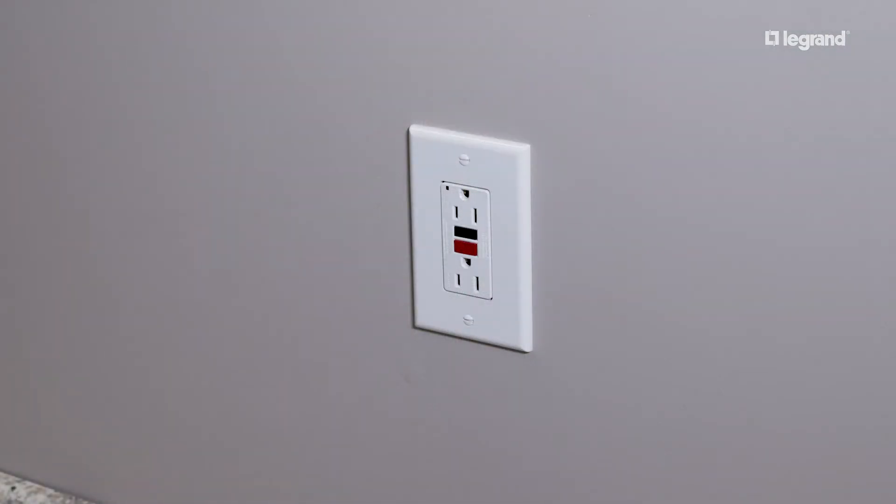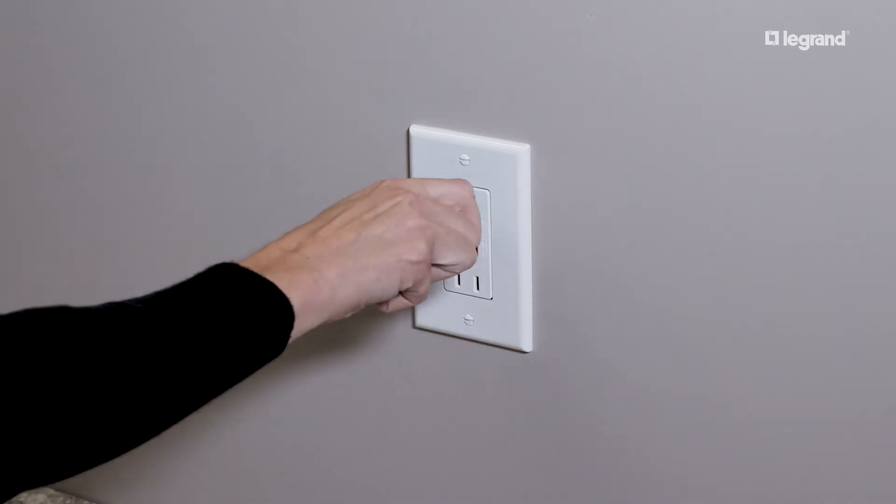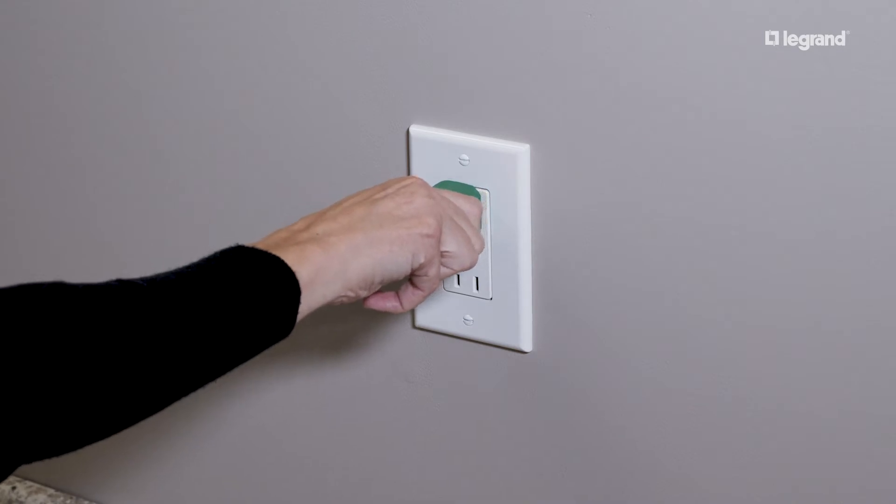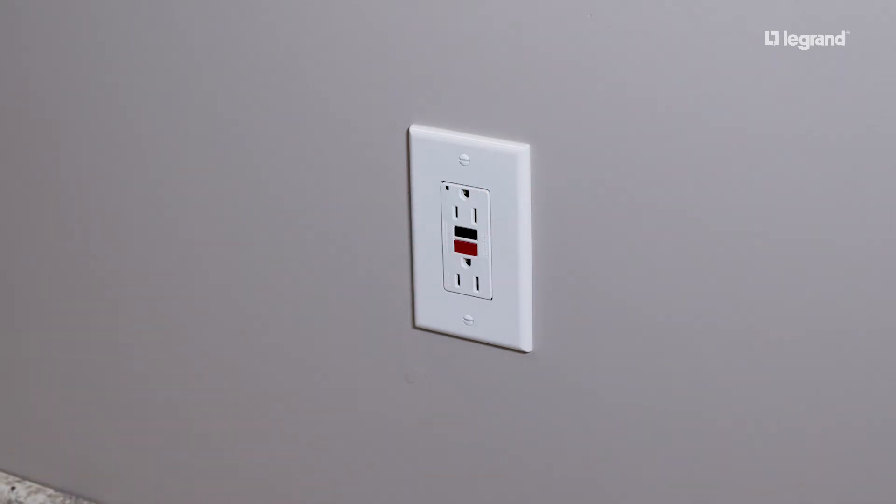Then double-check the outlet to be sure there is no power. You can use a circuit tester or plug in a handheld appliance to confirm it won't turn on. Absolutely nothing should be done at the outlet until you have guaranteed the power is off.